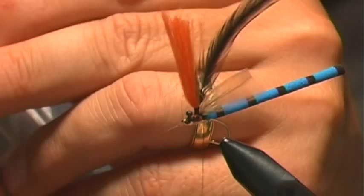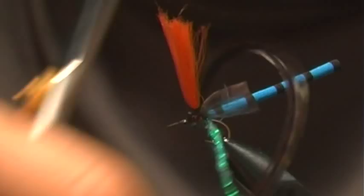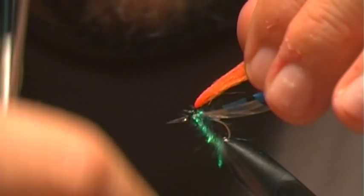I'll put my dubbing in. For dubbing I'm just going to use some blue — this is a blue sparkle mix I make, just some blue dubbing with a little bit of Antron and Crystal Flash added in. This is just a really lightly dubbed thorax area and you just have to work it in amongst all of the stuff you have tied in — the wings, the hackle post — and right before the eyes.